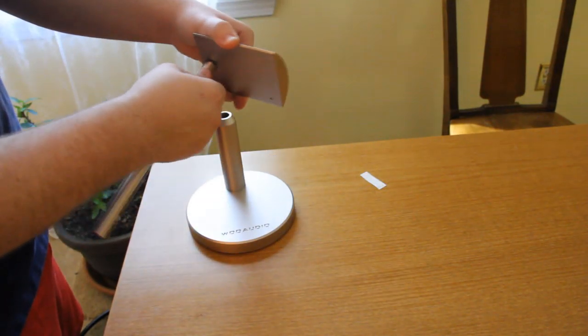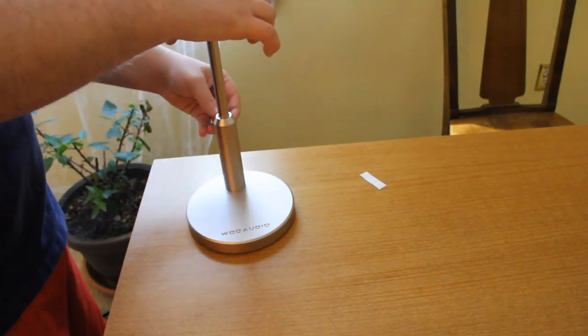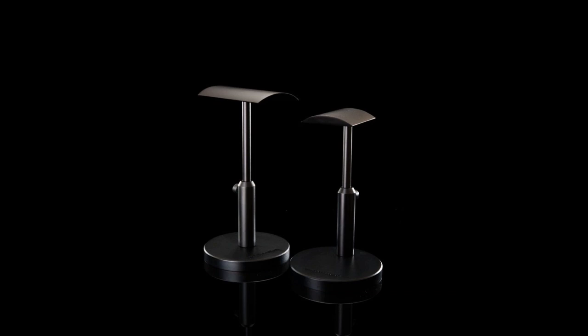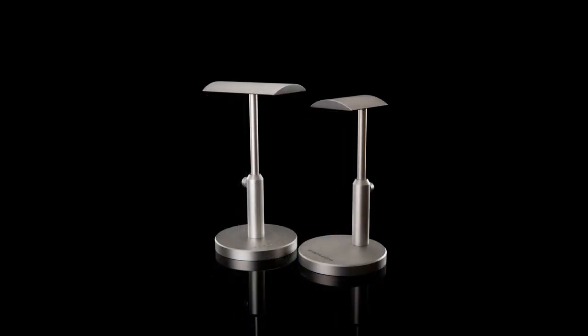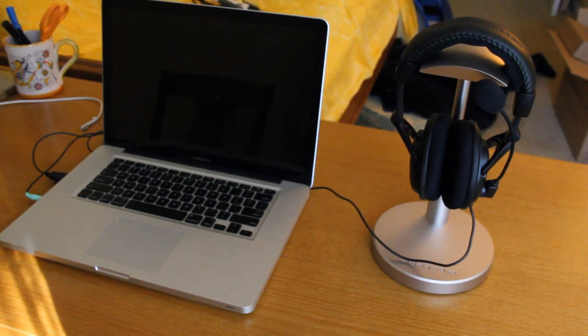The HPSR is very high quality. All components are solid aluminum. Woo Audio has a few different options when you go to their website to purchase one of these headphone stands. There are currently two different models: the HPSR for single headphones, and the HPST for two headphones. Each model is available in black and silver, and for those wondering, the silver looks great sitting next to a MacBook. The HPSR sells at $59, while the HPST sells at $75.